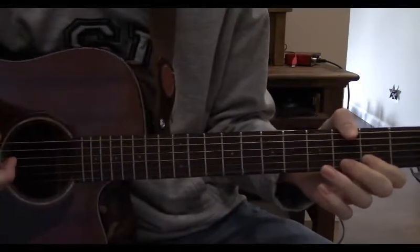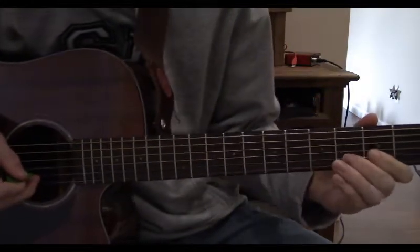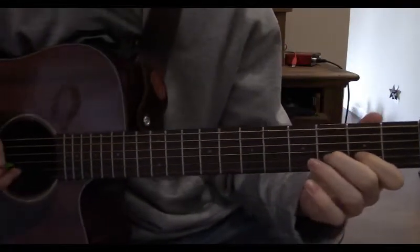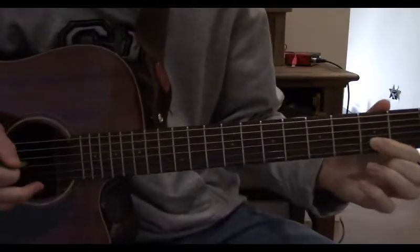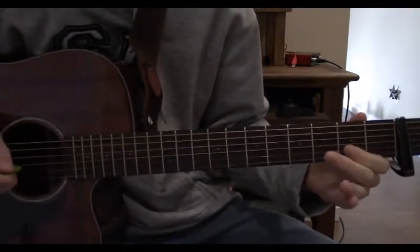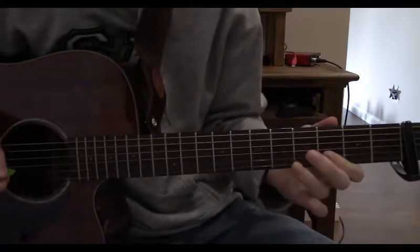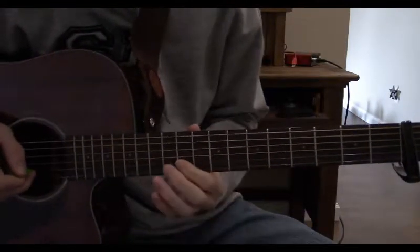Now we have, in my opinion, one of the coolest parts of this song. Still quite easy though, and you can use your pick or your finger. We put down our middle finger on the 4th fret and pull off to the 3rd fret. Now play 2nd string open, and hammer on back to the 3rd fret. Now go up with your index finger to the 4th fret, hammer on the 6th fret with your ring finger. Now go up to the 8th fret, hammer on to the 9th. Now the 11th fret, hammer on to the 12th.